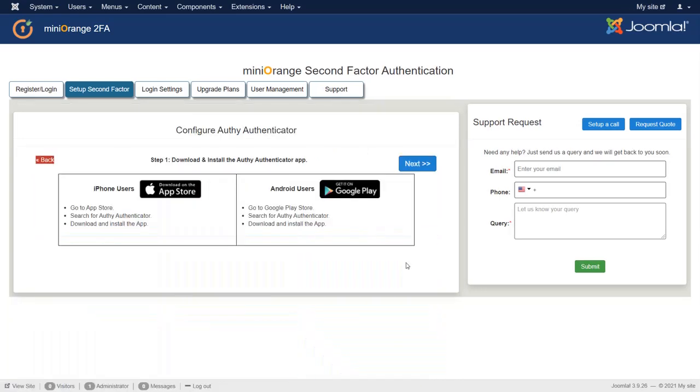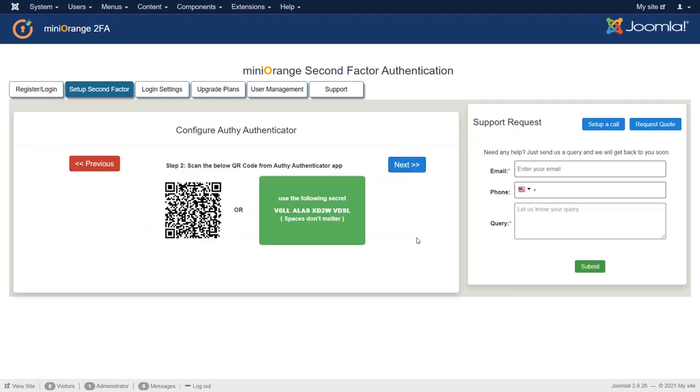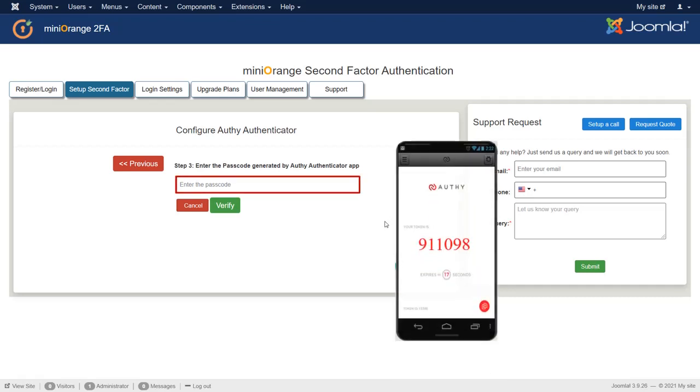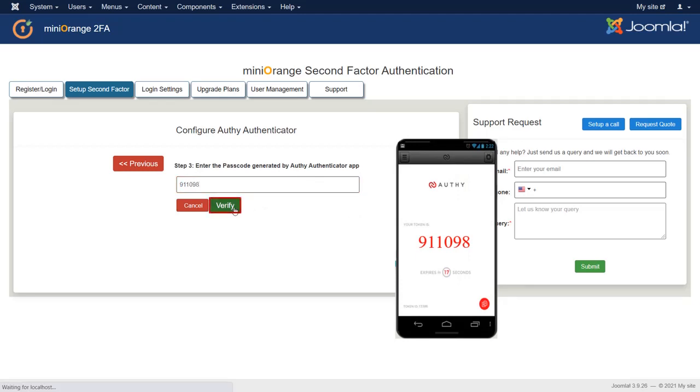Download the Authenticator app from the respective store. Click on Next. Scan the QR code from the Authenticator app. Click on Next. Enter the passcode generated by the Authenticator app. Then verify the passcode.